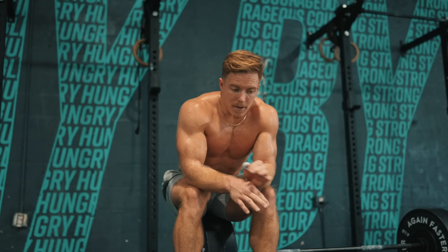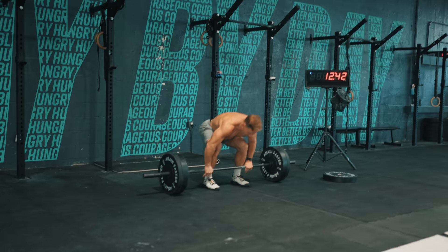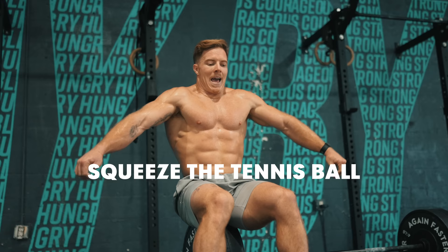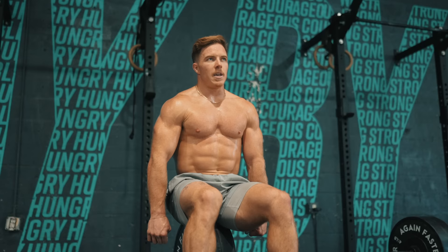The biggest cue that changed the game on deadlifting for me: instead of thinking about retracting my scapulas to keep my back flat, I like to think about squeezing my lats down and a little bit back — mostly just down and in. The cue that somebody gave me was: you're squeezing a tennis ball between your arm and your rib cage. And that, for me, locks my back in super flat and I don't end up losing positioning there. Huge tip — squeeze a tennis ball between your arms and your ribs to keep your back flat on deadlifts.